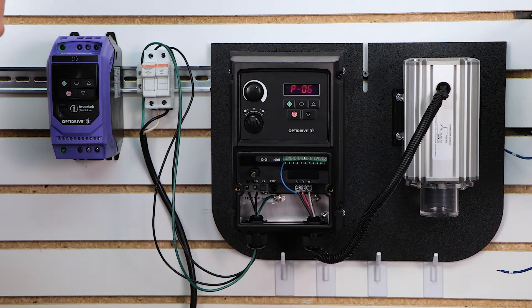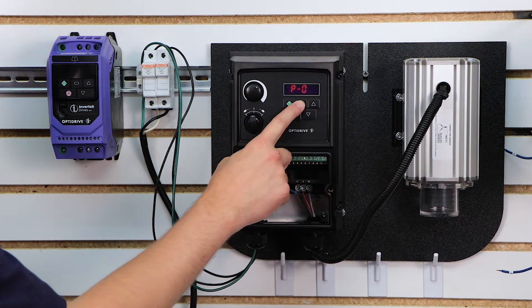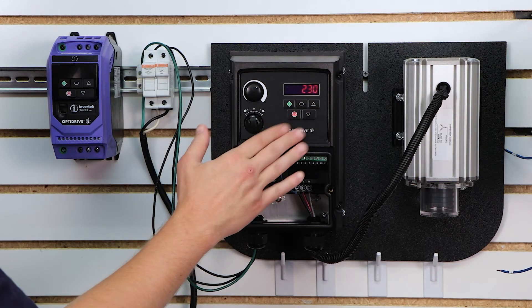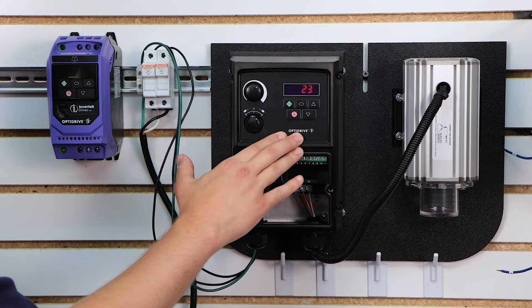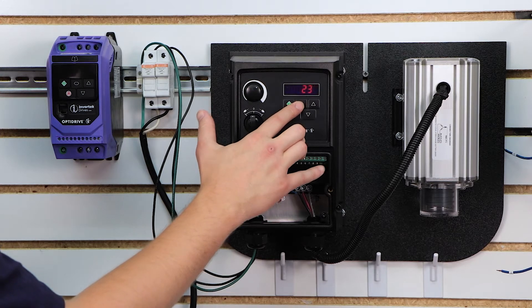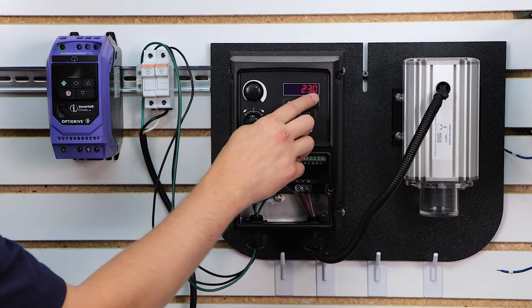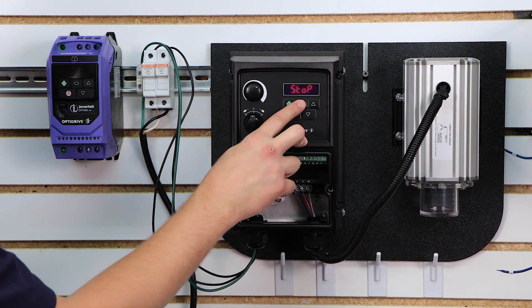Next we're going to move on to parameter 7, which is your motor rated voltage. Out of the box our drive is a 230-volt single-phase-in, three-phase-out drive, so it defaults to 230-volt output. You want this to match your motor's nameplate. Looking at the nameplate on the side of my motor, it does say 230, so I'm going to leave this the same.